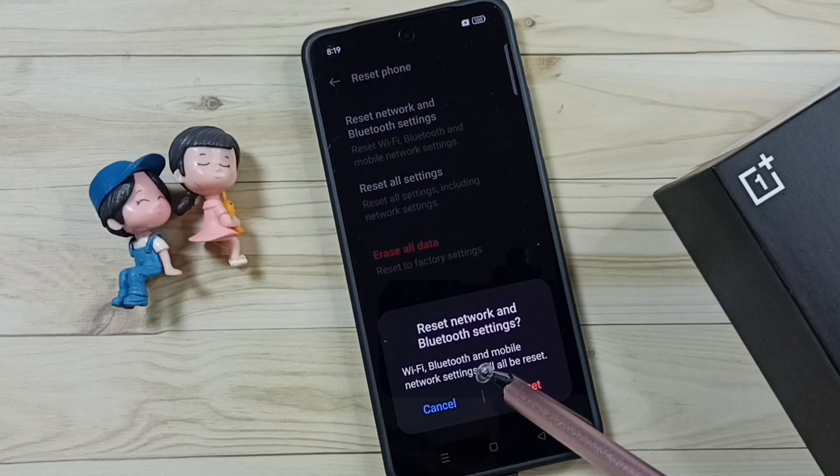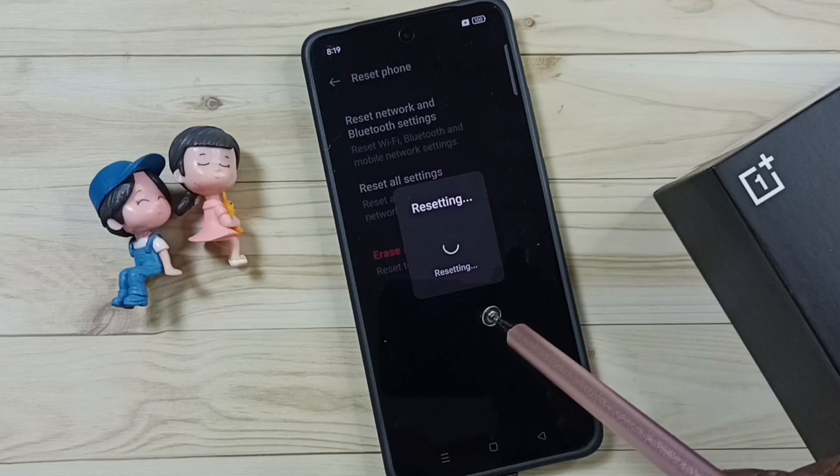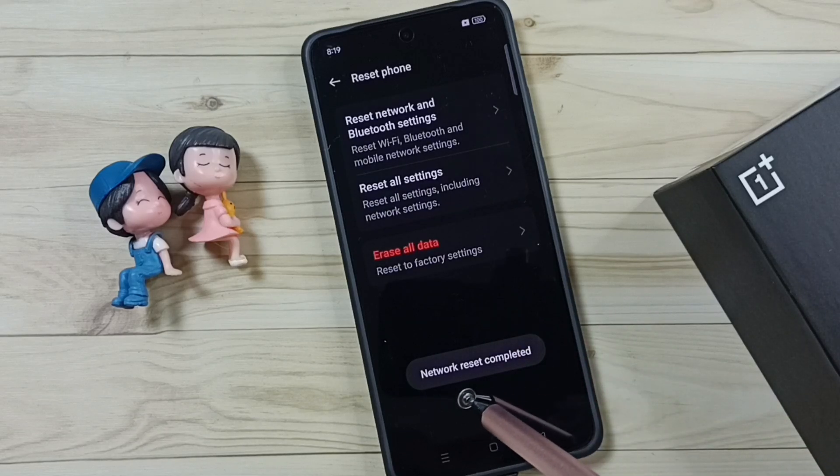Read the message — Wi-Fi, Bluetooth and mobile network settings will be reset. Tap on the Reset button, please wait... done. See the message: network reset completed.